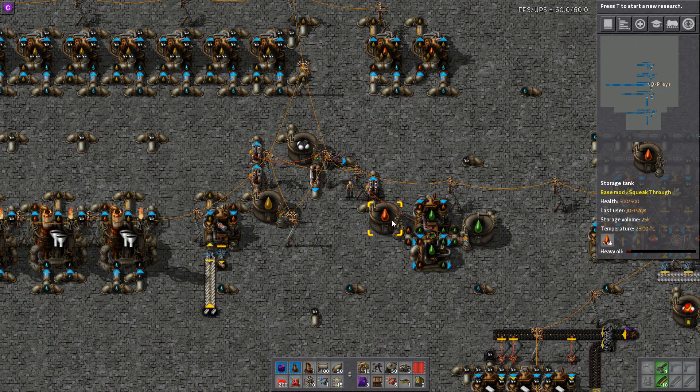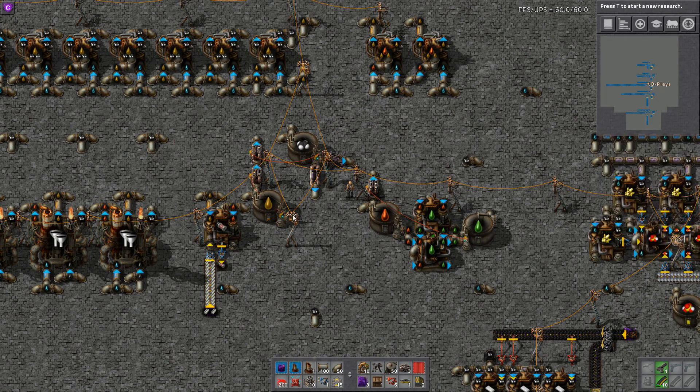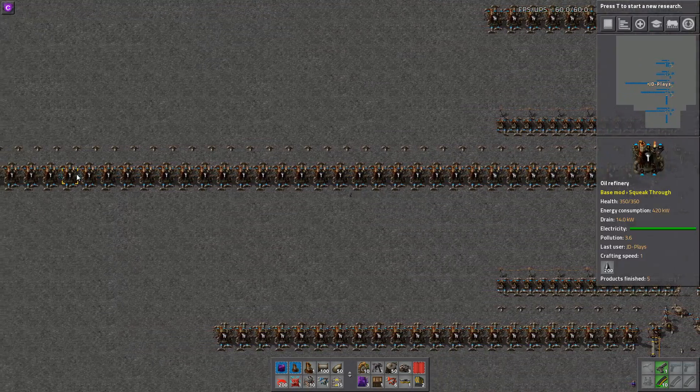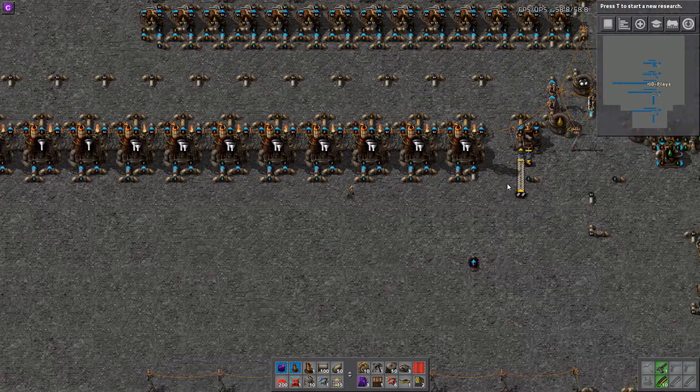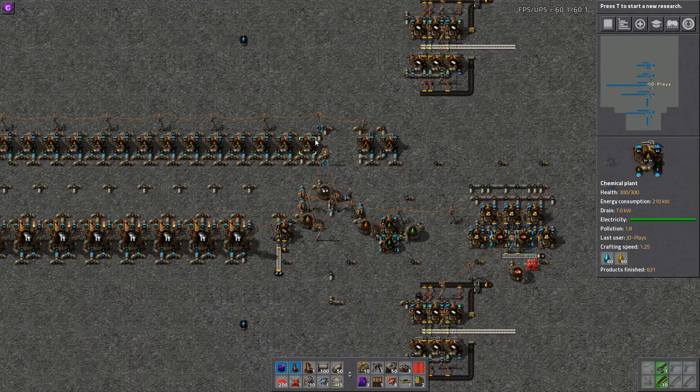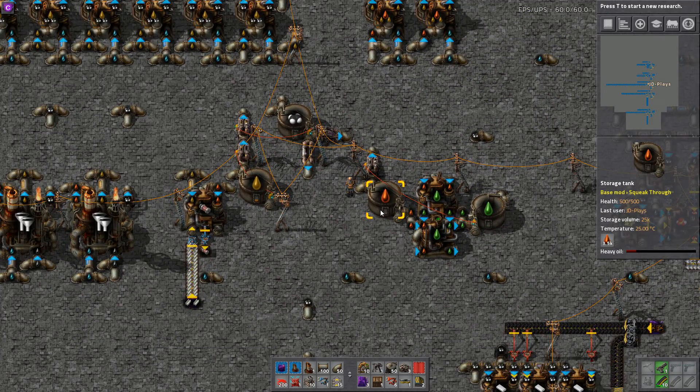Mostly because you are limited by the amount of cracking you have. I just quadrupled the size of oil processing, so technically I should quadruple the size of my cracking. At the end of the day, if I come back here in half an hour and find out I've got too much heavy oil, as long as I stay off this pump I can double it and double it until I don't.